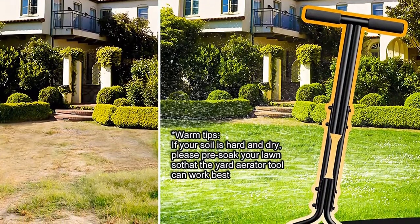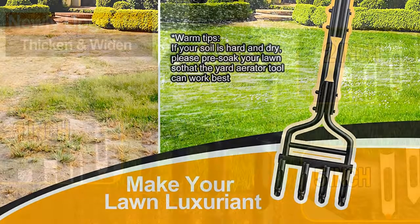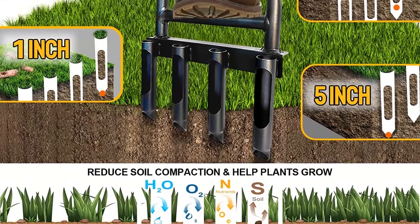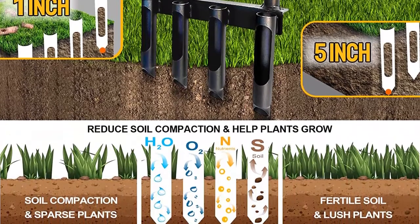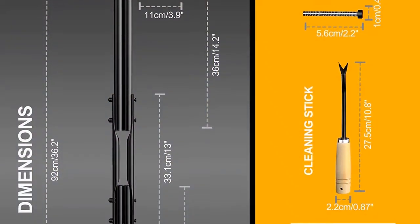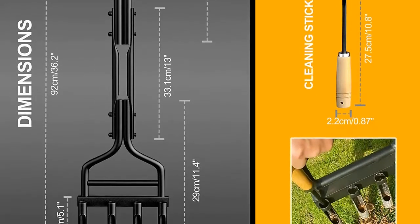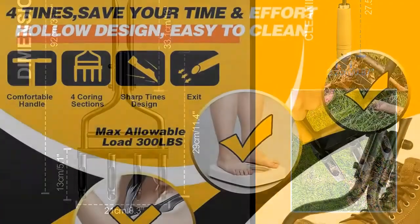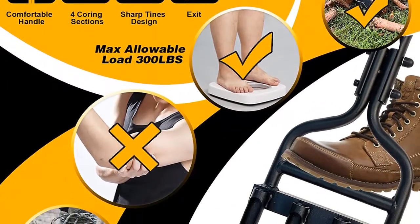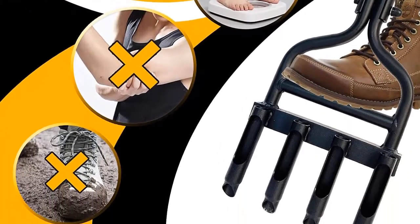Semi-hollow coring section and cleaning stick to prevent blockage: the E-Ear Core Aerator adopts a semi-hollow design in the tines, which reduces friction between the yard tools and the soil. Blockage probability is reduced by 80%. A cleaning stick is included — once it is clogged, you can use the stick to clean easily. Upgraded thickened design for more sturdiness and durability: our upgraded grass aerators use high-density alloy material and thicken the inner wall, reducing the possibility of breakage and increasing the max allowable load to 300 lbs. The aerator's surface is painted to prevent rust, and the tool is easy to install in just a few minutes.